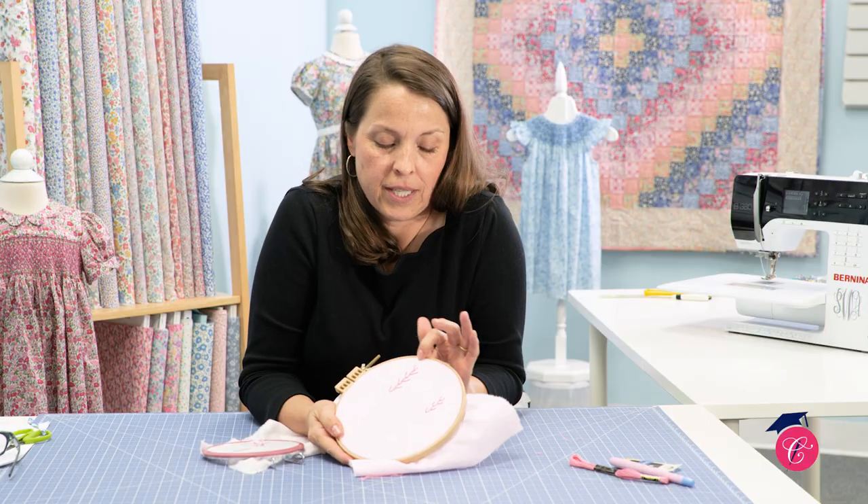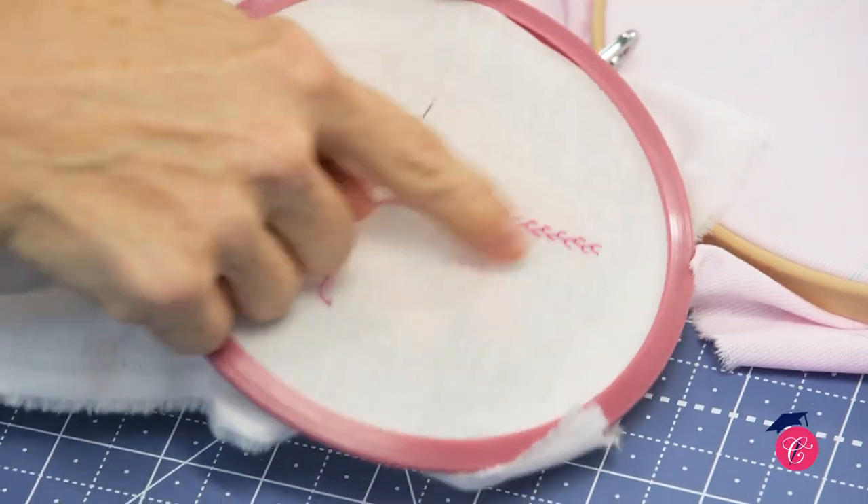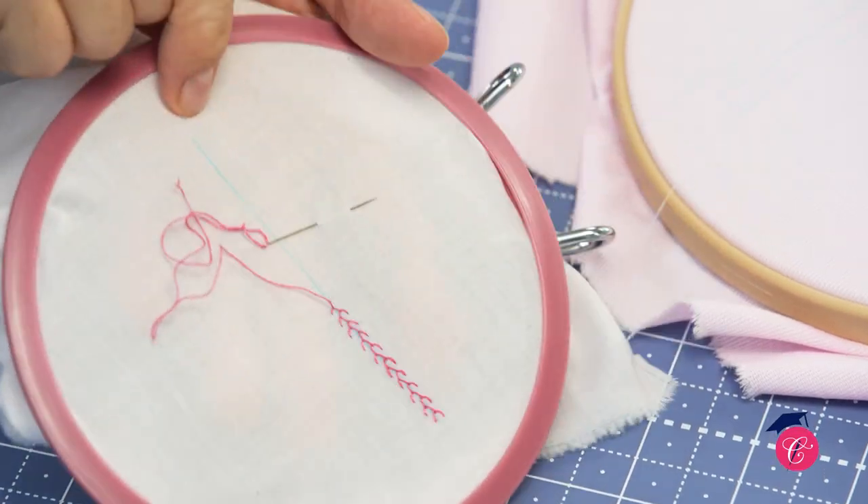We're also going to have a tutorial by Melissa. She'll come on and show us some hand embroidery techniques that we're going to add to this dress. It just works perfectly for a holiday, a special gathering, or something in the spring. This is a beautiful heirloom dress for girls of all ages.